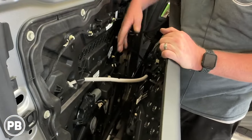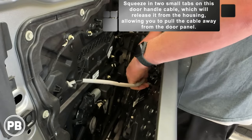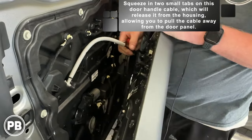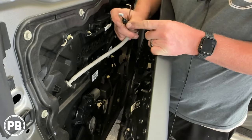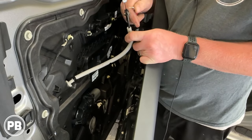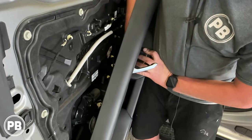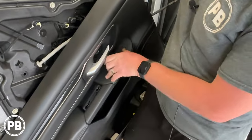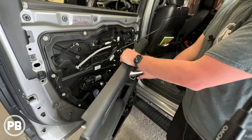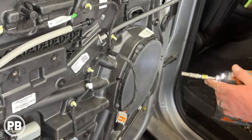So with your panel off, you have a couple of things we need to disconnect. Grab a pick tool — there are two tabs holding in the inner side. You need to pinch these in so it can slip out, and then you unhook it. Pull out your little door lock here. I just push this out from behind so I can get to the harness, just like that. So that gives us great access to our speaker.